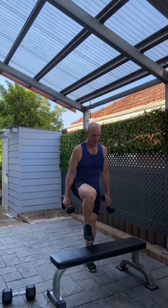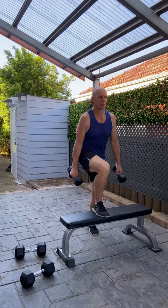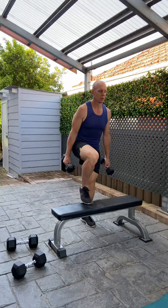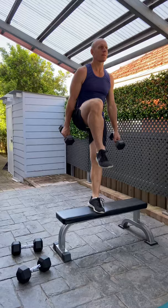Exercise number two is a dumbbell step up. Keeping your posture very strong with the bench, stepping on with your heel and driving the knee up, holding the dumbbells by your side. Keep your head up, keep your posture nice and strong. Do 10 in a row on one leg then 10 on the other leg. Very important to keep that weight on the heel so we are driving up and through using the glutes as much as possible. A nice constant rhythmic pace so you have balance and control throughout — 10 repetitions each side.